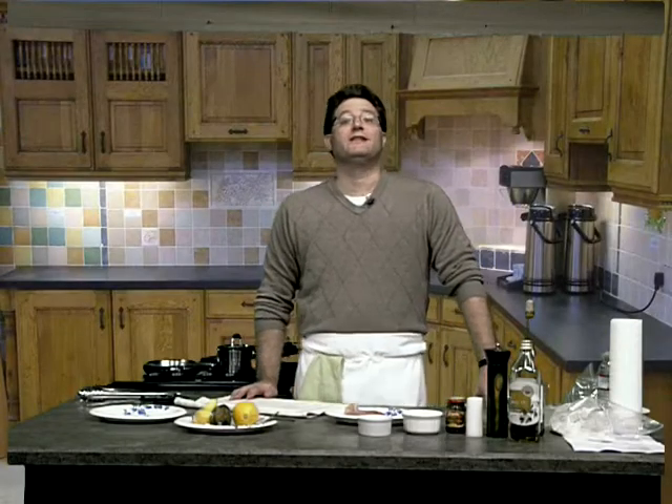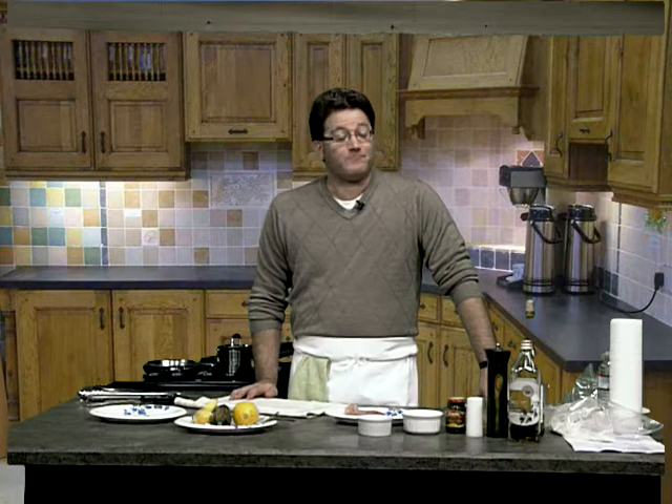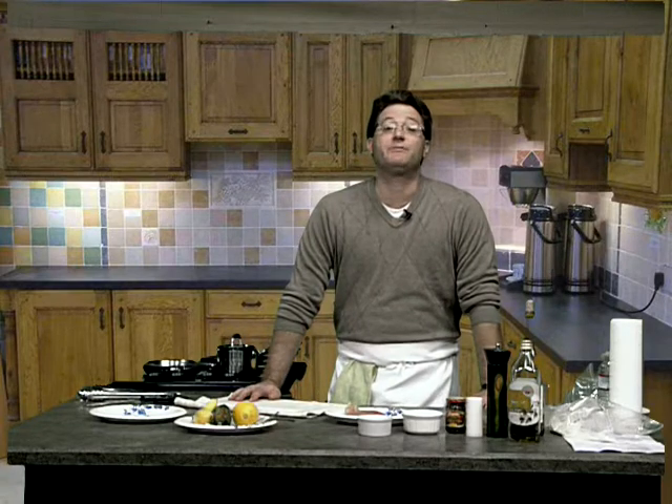Hey folks, how are you? Welcome to Let's Get Cooking. I'm your host, Charles Minnick. Welcome to our first episode of Let's Get Cooking. Tonight we're going to make a chicken piccata.